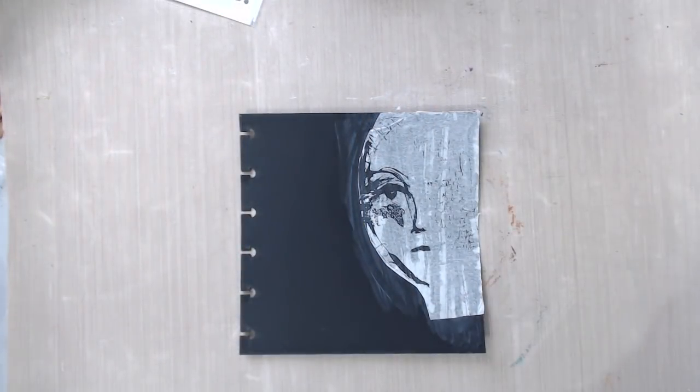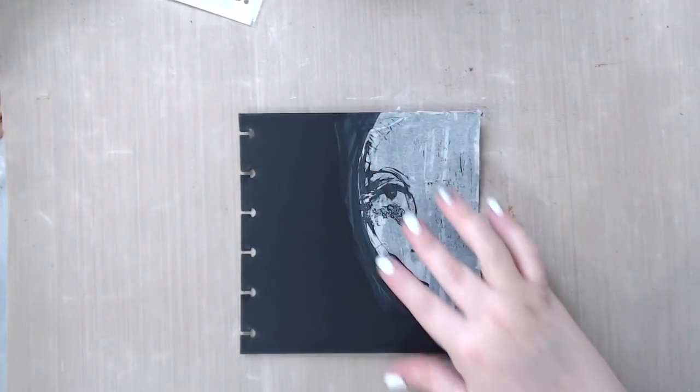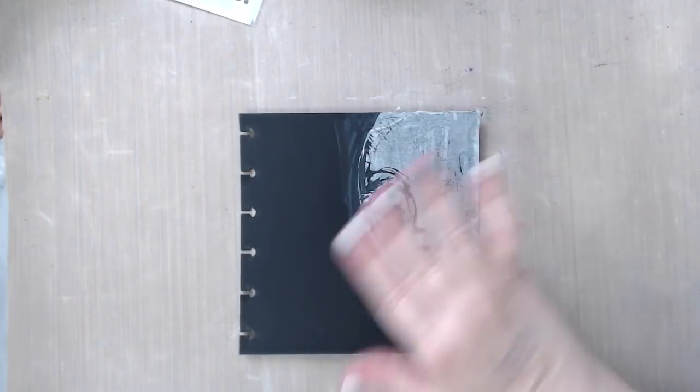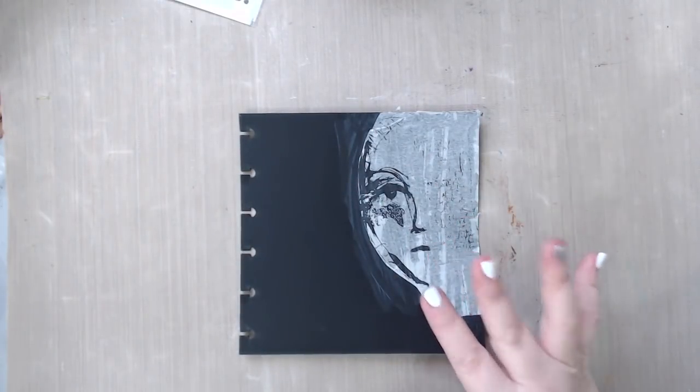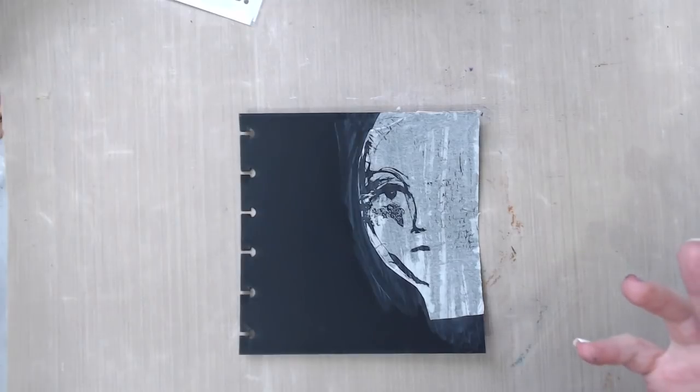I haven't worked a lot with black backgrounds and I just realized I should have been maybe more careful with the gel because it does give a little bit of a streaking effect. But I'm going to cover that — it's a mistake, but it can be fixed with some black gesso. First though, I'm going to add some other things to this as well.